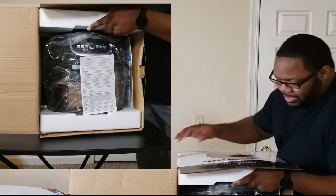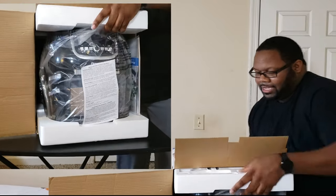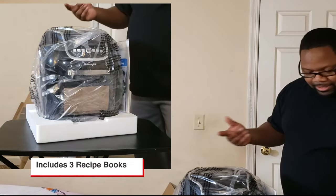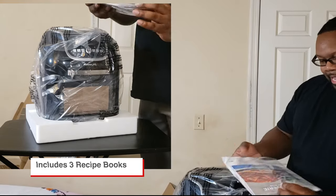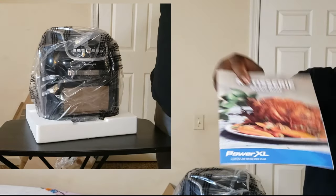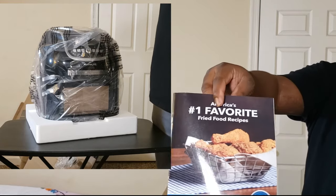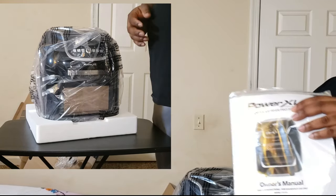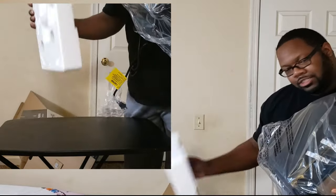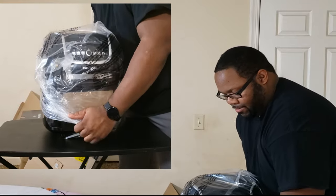We're going to take this out of the box. You got your styrofoam in there — that's a pretty big unit. Looks like my instructions fell out. You got your recipe book — it comes with a rotisserie recipe book, a dehydration book, a fried food recipe book, and your owner's manual. And just your packaging to make sure the thing is nice and protected in shipping with a little bag over the top.